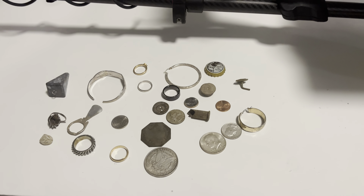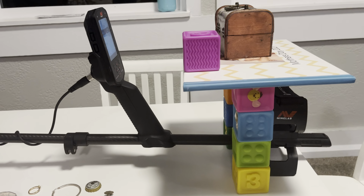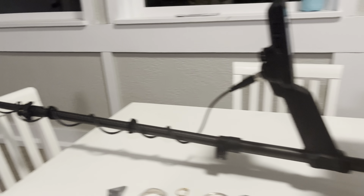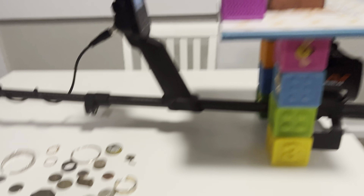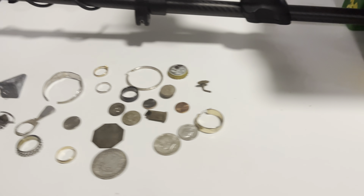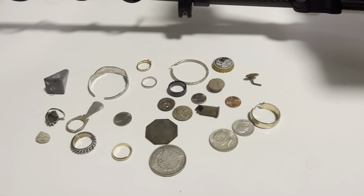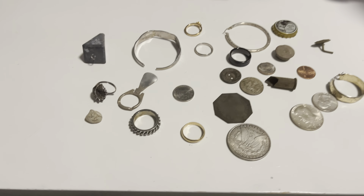Like I said, not professional. I'll go ahead and show that to you in a little bit. I have taken into account everything that I need to to make this as accurate as I can.